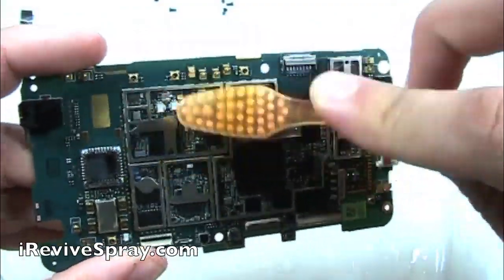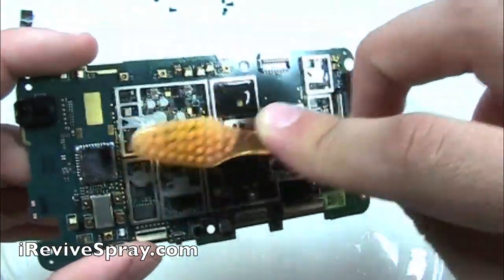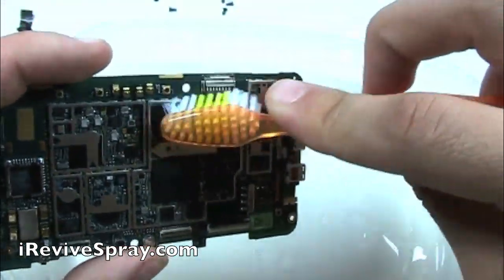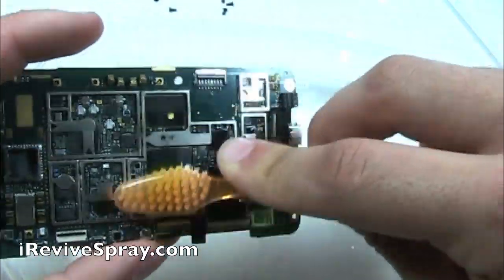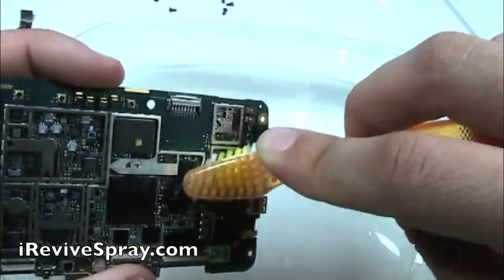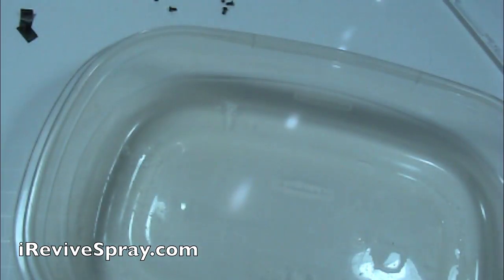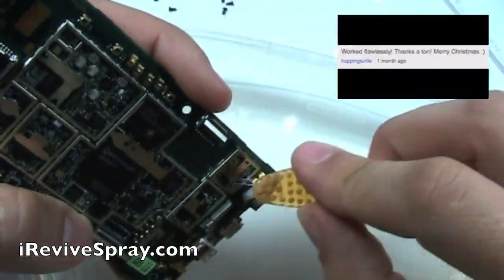The iRevive will also help displace any water that may still be remaining in the phone. You want to be scrubbing very gently, especially targeting any areas where you see corrosion. What corrosion looks like is instead of seeing the silver or gold of the metal, you're going to see a white, almost powdery buildup — it'll also be green sometimes. So if you see any white or green powder, spray some more iRevive on there and then gently scrub it off. Work your way across the entire board. Even if you can't see any corrosion, there could still be very small amounts there, and all it takes is enough corrosion to bridge a gap between two of the transistors or two of the little pins on one of the chips, and that could be causing the reason why your phone isn't going to work.